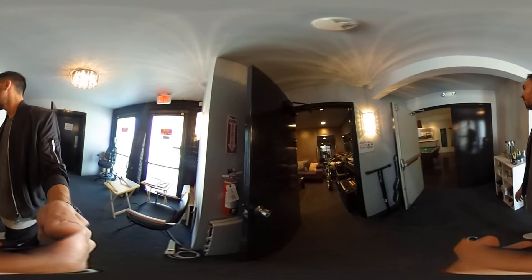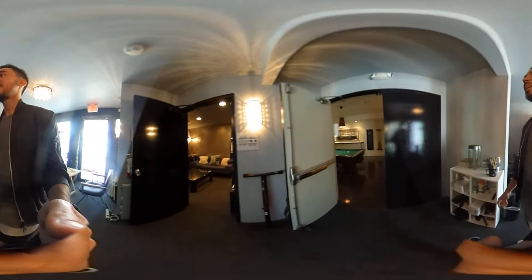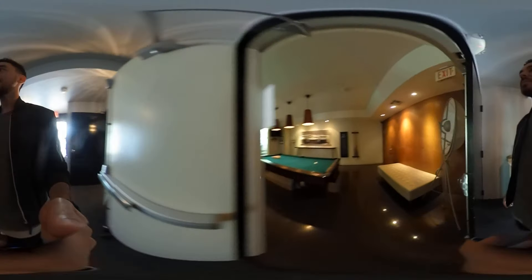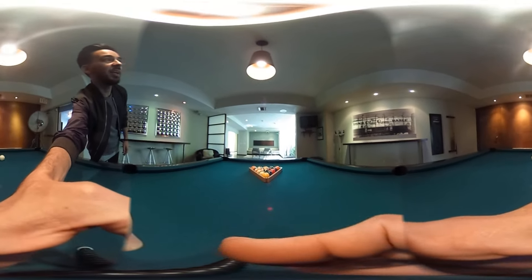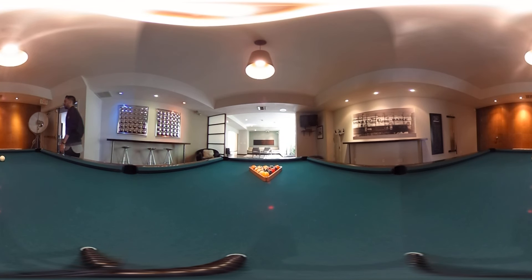We can't go into Joe's room until I pull down that board — we'll have to do that another day. Here's the studio from the pool table — this is where we'll often have sessions going on in here and in there, and sometimes even in the back room.